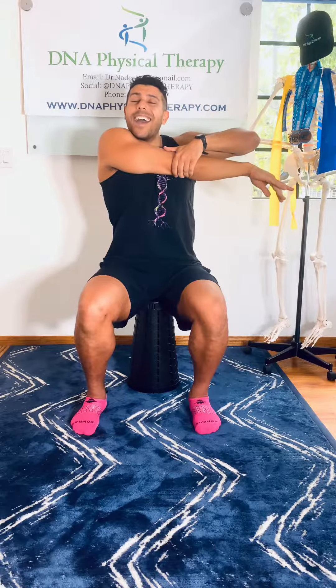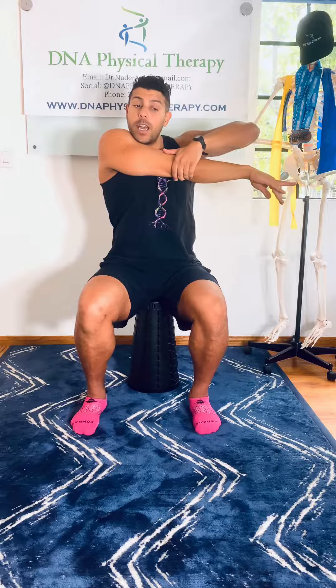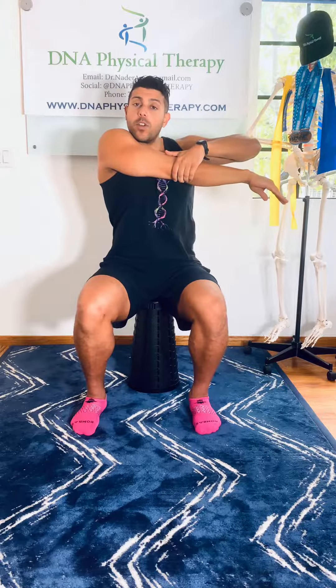I like to sometimes come from over top and grab my elbow to get a bigger stretch, and it's a little more comfortable for me. But that's if you don't have any shoulder pain in your opposite shoulder that's holding and pulling.